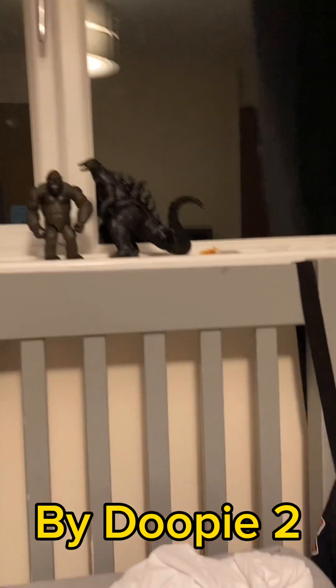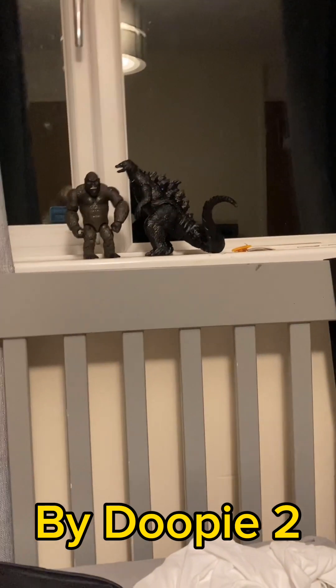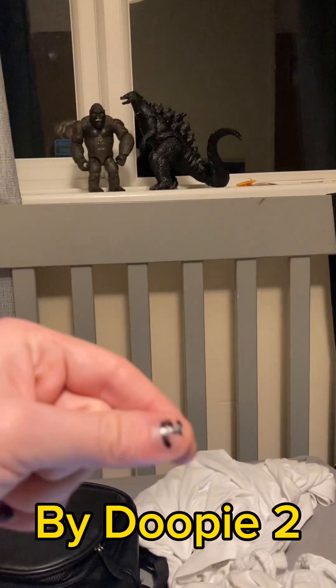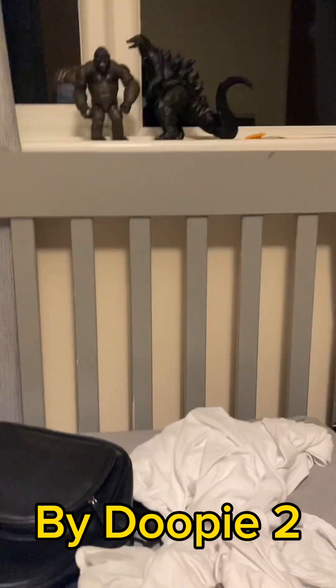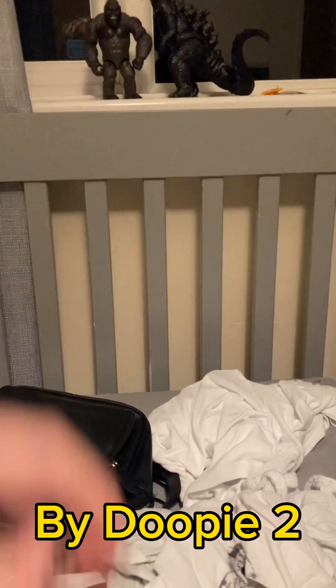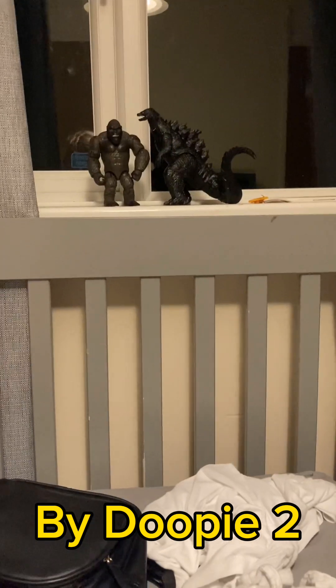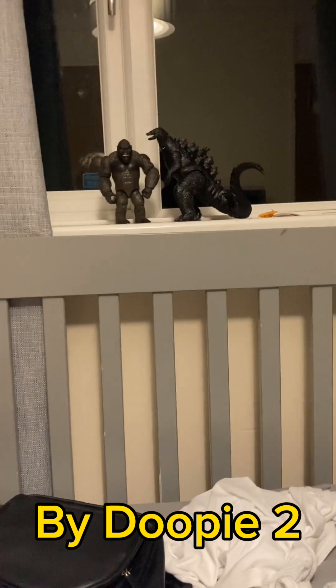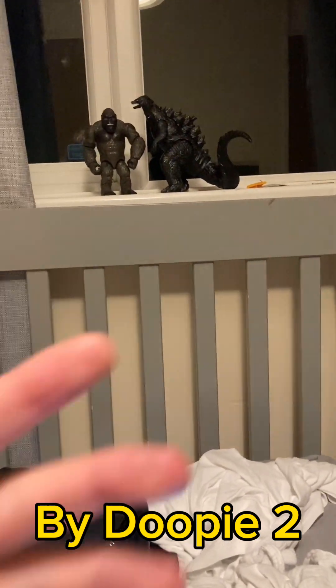However, this is before I actually painted and made it. I don't have footage of me taking it apart with screws, cutting the head off, and screwing the body back together. I did that off camera, sadly.